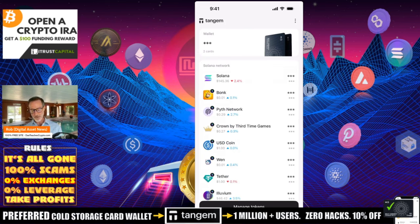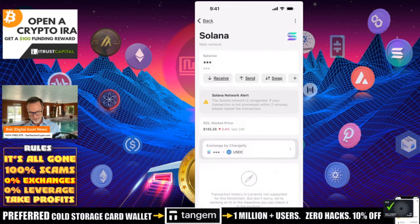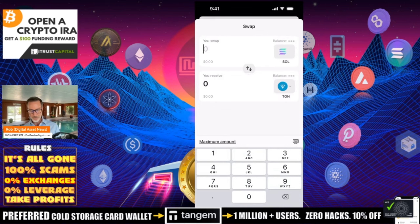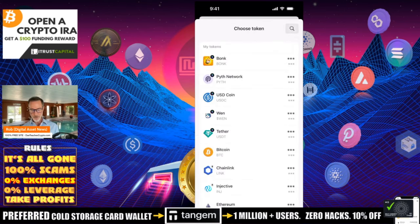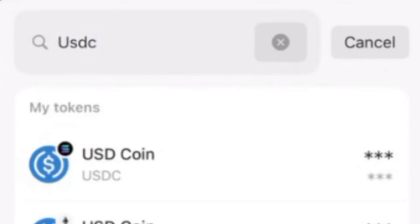I'm going to show you how this works. Let's just use Solana — I've got Solana here. Solana network congestion, whatever. When you go in there and you click on this thing called Swap, it's going to bring up a bunch of different cryptos you have. I've already got it on TON because I was playing around with this before. But if you click on that bottom part and want to do a search, you can search for whatever you want — you can search for USDC, and there's all the different USDCs.